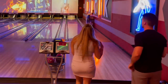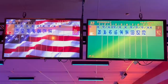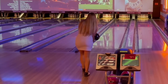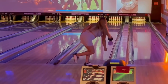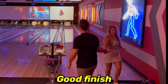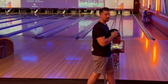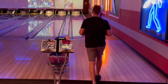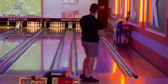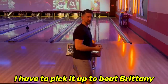I think I'm going to have to mark. If by marking you mean fell? I need to not fell. Good finish. I still need good count to beat Brittany — try not to foul again. It got soft on it. I have to pick it up to beat Brittany.